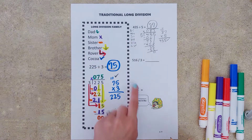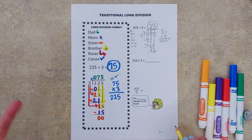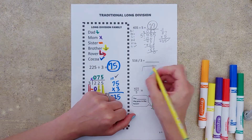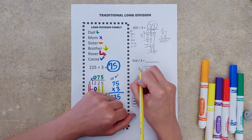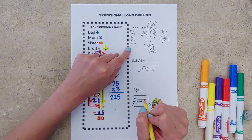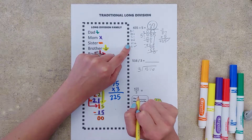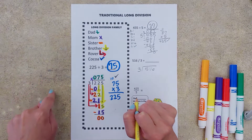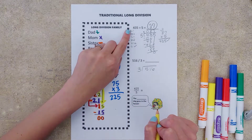Let's take a look at our next problem. It has a slash, but we know that the slash mark is just another way to show division. So I'm going to set up my box: 516 divided by three. Some kids like to write the family on a post-it or note card and just have it at their desk, following it along as they go for any problem they might come across.